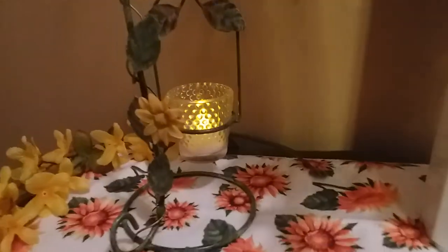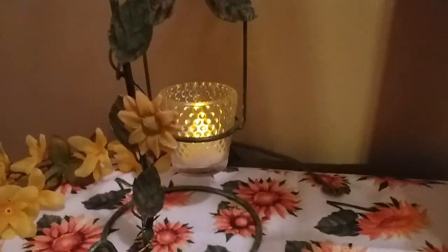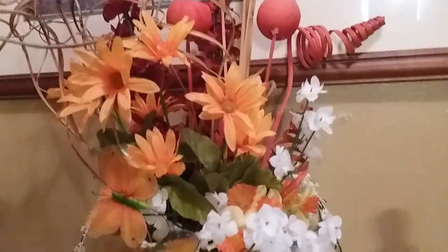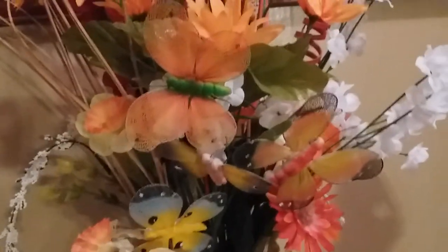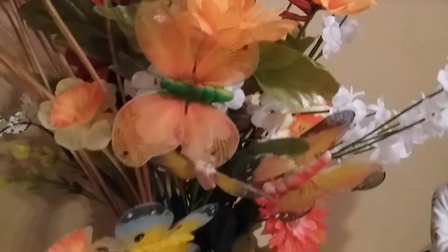I'm also using this little candle holder. I thrifted this about six years ago. This vase was thrifted maybe about two years ago. I decided to put some flowers and stuff in the vase, and some orange decoration — orange and white flowers. I put my butterflies, as you guys can see. My butterflies are very, very old — over 10 years old.